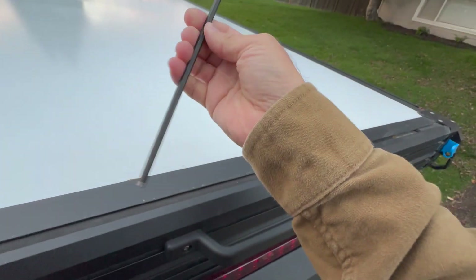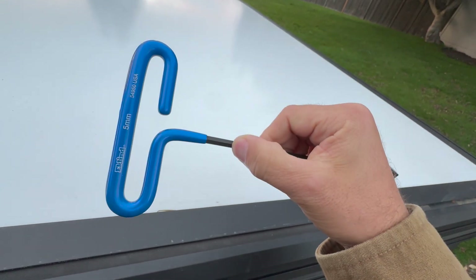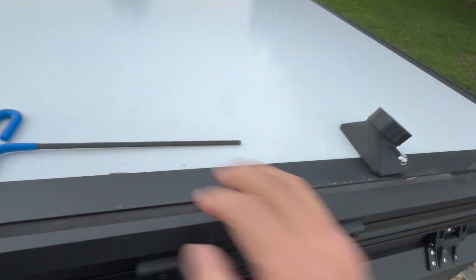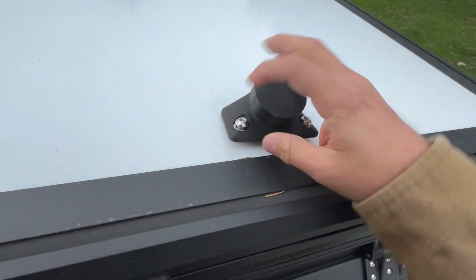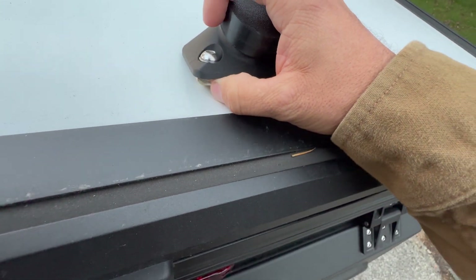So we've got everything we need for the installation: a 5mm Allen wrench, the mount, and the hardware — bolt, washer, and T-nut.